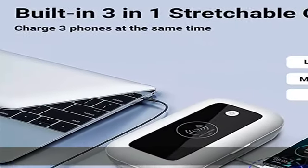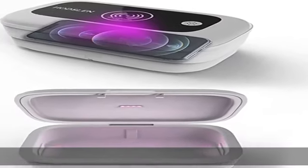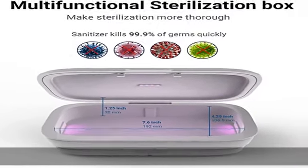Safe and easy to use — for maximum security, the sanitizer has a built-in auto-off feature. Once you open the lid, the LED lights will automatically turn off to protect you from exposure to ultraviolet light. This function gives you freedom to place the sanitizer wherever you want without worrying about your children.